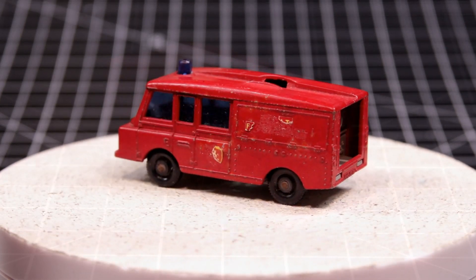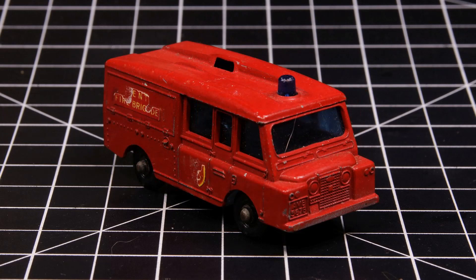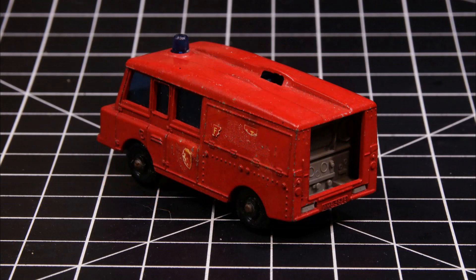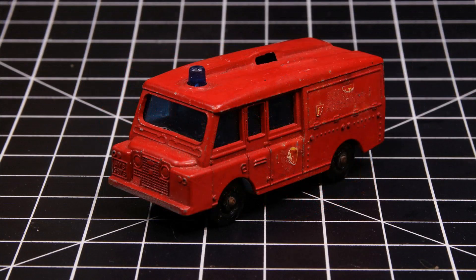The variations occur in how much of the front detail was painted silver and the plastic pieces inside the casting. There were a few variations and they often used several of them within the same production year. That said, I can pretty safely say this casting is probably a '67 or '68 issue.